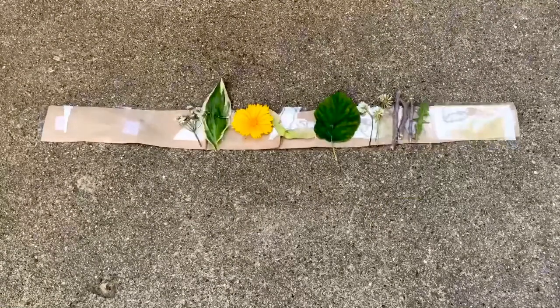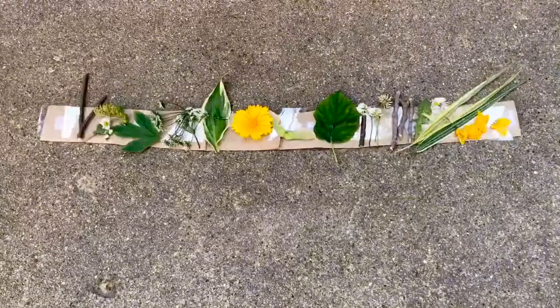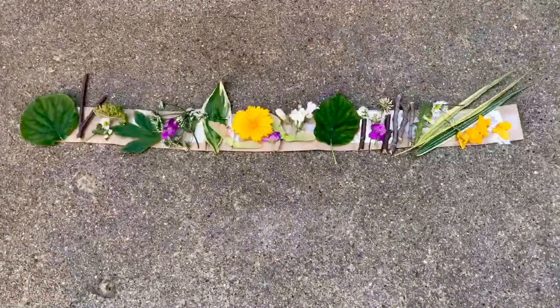Then I decorated it with all my nature materials. Voila! As you can see, I took that strip and put it around my head and secured it with a piece of tape so it fits perfectly.